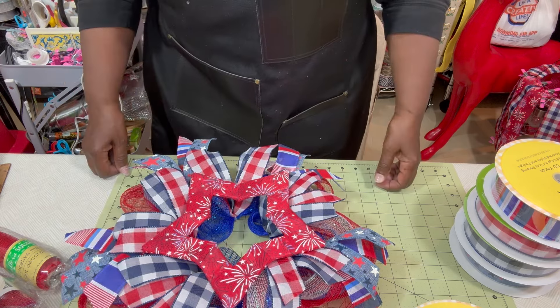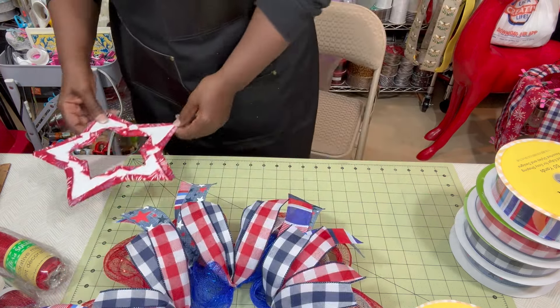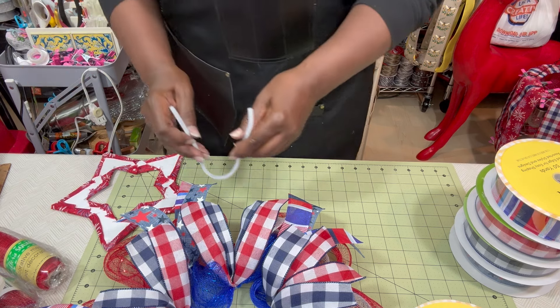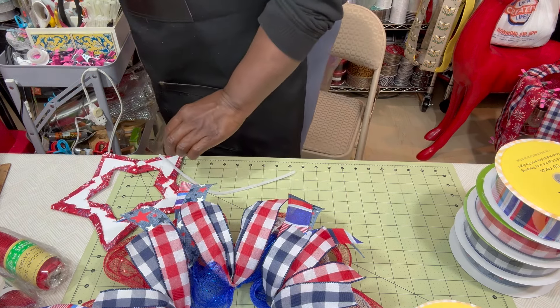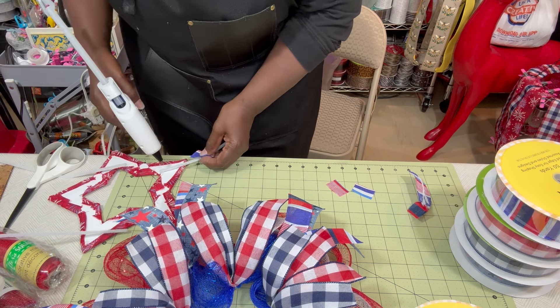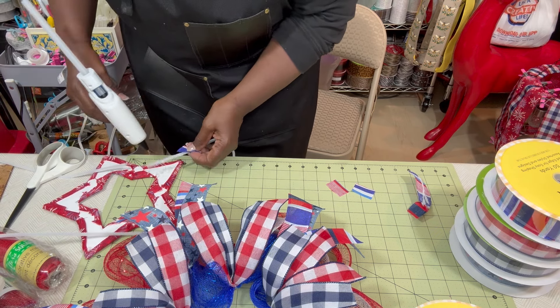My styrofoam star looks all right! The patterns don't line up perfectly but because of the fireworks design it all blends together. I've lined it up with the points on my wreath and now I'm going to secure some pipe cleaners to the back to attach it to the actual wreath.